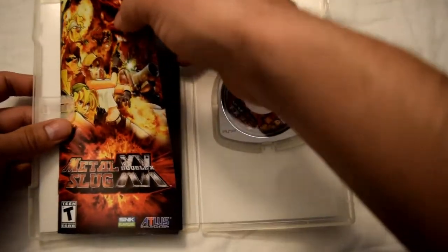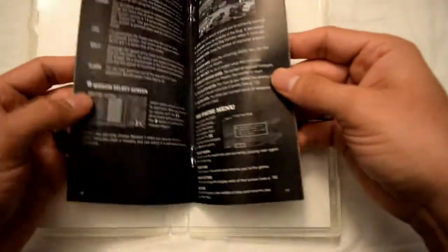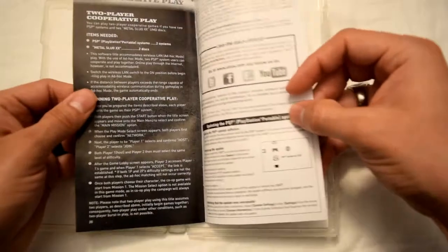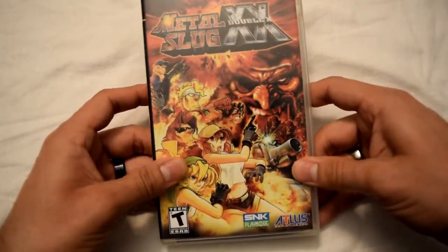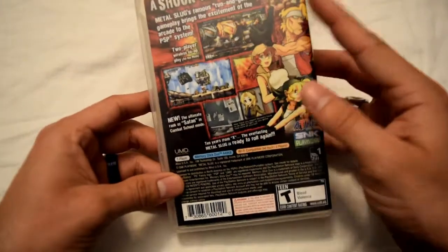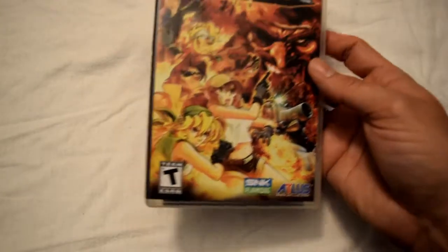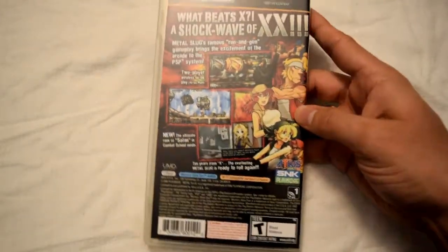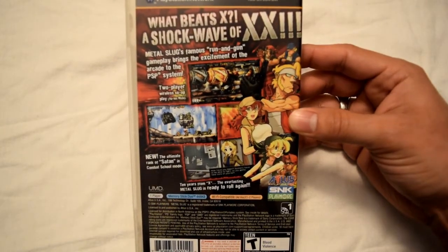It's a pretty good system. This game in particular — Metal Slug XX — has been pretty fun to play. If you ever have a chance, I'd highly recommend purchasing one of those games. I'd highly recommend purchasing one of these consoles too — they're hard to find now, especially the games. The games are a lot harder to find since PlayStation ended up going into the PSP Go, which was all downloadable content.